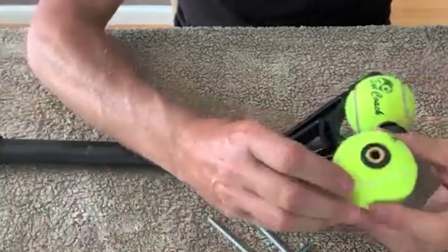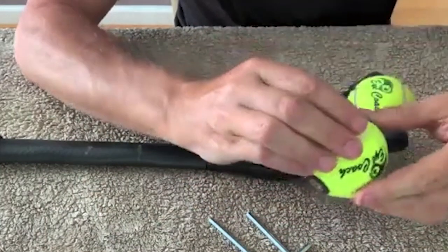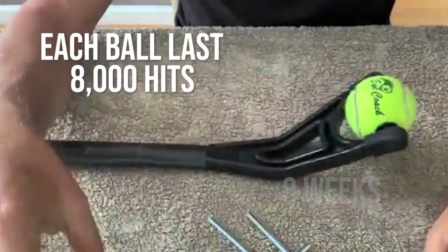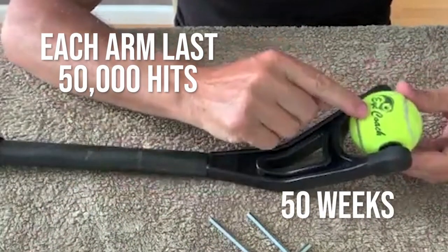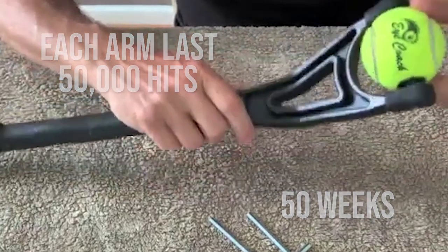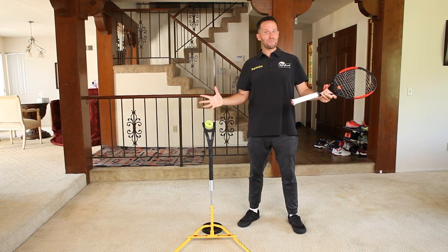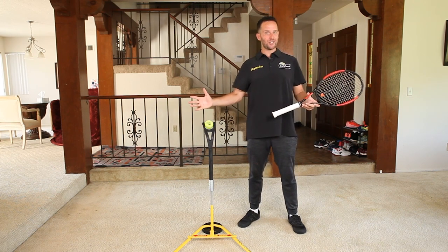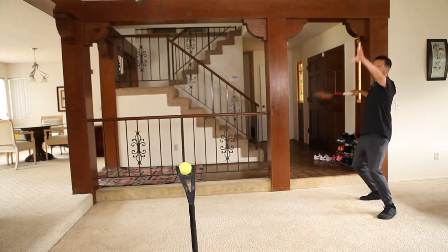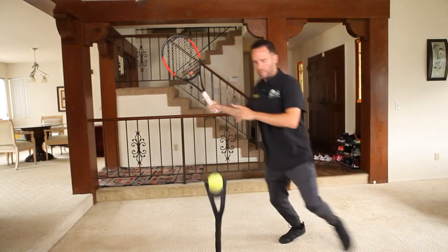As you continue to use this portable 24/7 practice buddy every day, you'll obviously need replacement parts. Each ball lasts 8,000 hits and the arm lasts 50,000 hits — replacement parts are available on our website at any time. This exact same process will work for every other shot in the book too, whether that's a slice backhand, a volley, or an approach shot — you name it, you can have it in just five minutes a day.